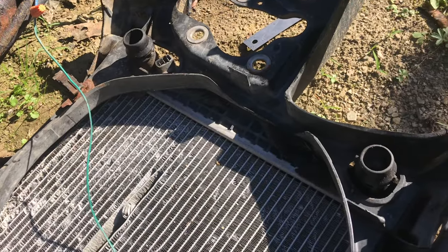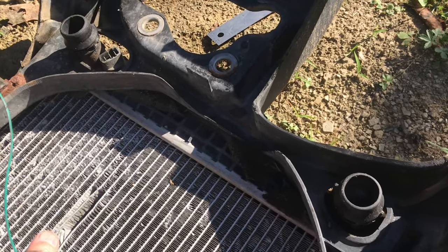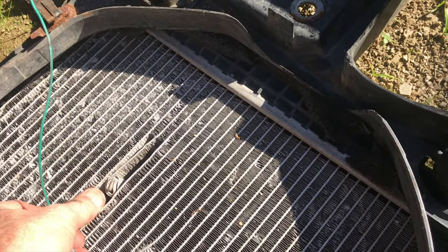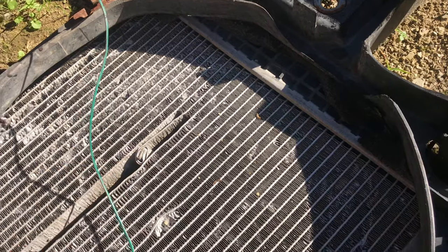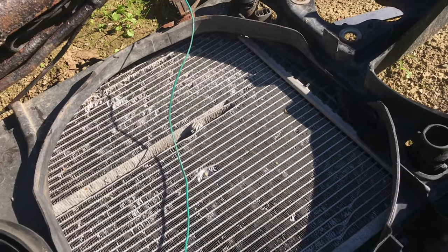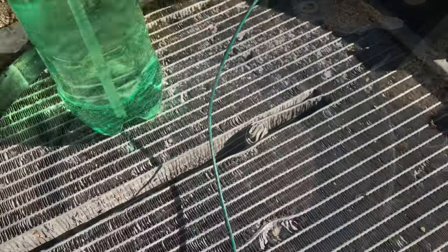If you've ever gotten a hole in your radiator, you know how big of a challenge it is to fix. I'll go through all the techniques that people use to fix radiators which I have not found to work, then I'll show you an unconventional method that I used — I've gotten about 50,000 miles on it and it's still going.